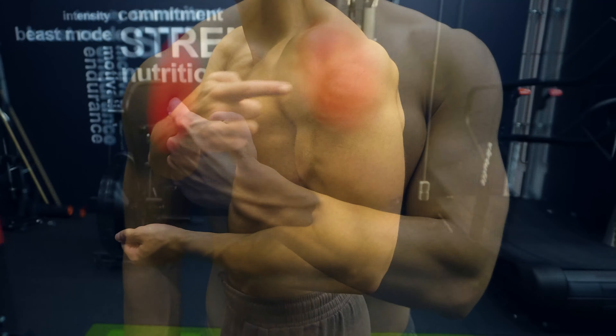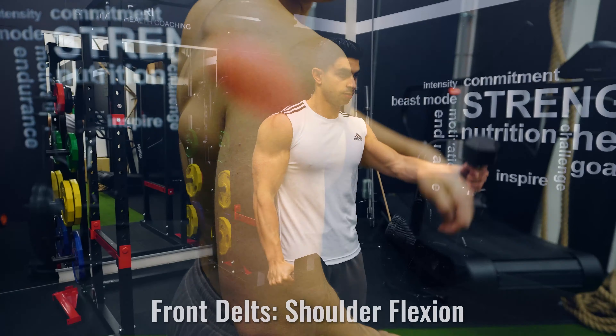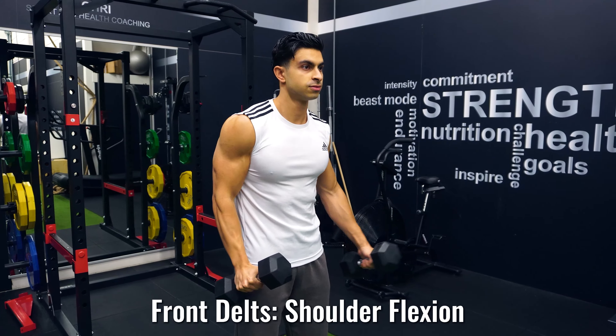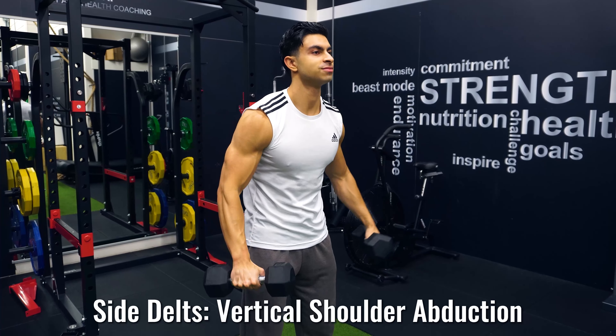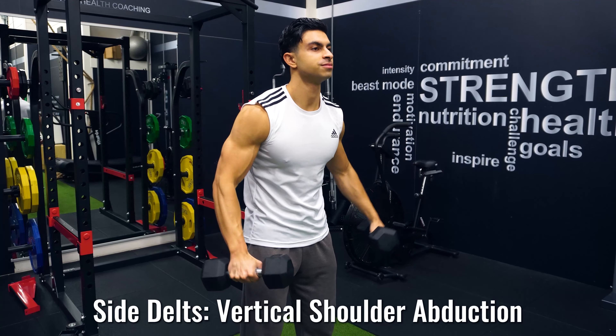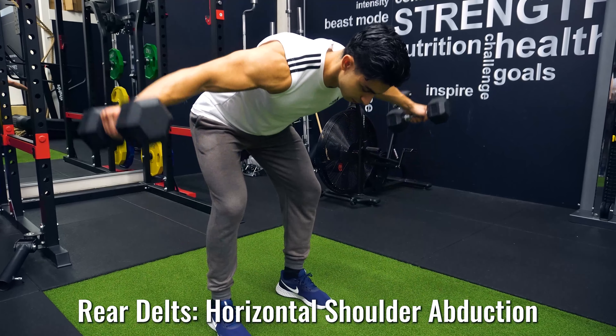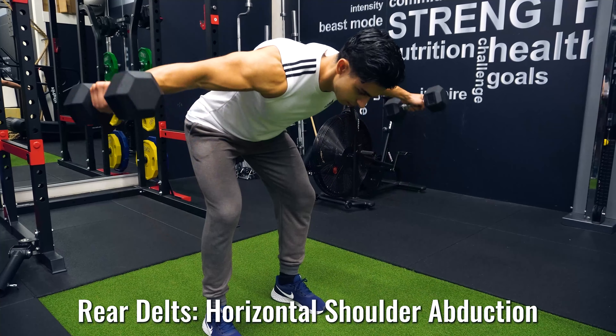The shoulder muscle, also known as the deltoid, can be divided into three regions: your front, side, and rear deltoid. The front deltoid is responsible for shoulder flexion, which occurs when you raise your arms to the front. The side delt is responsible for vertical shoulder abduction, which is raising your arms to the side. While the rear deltoid is responsible for horizontal shoulder abduction, and that refers to raising your arms back.